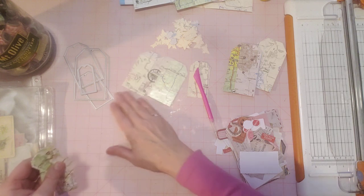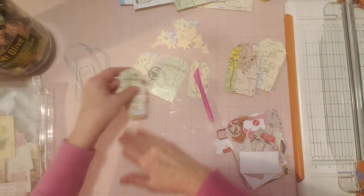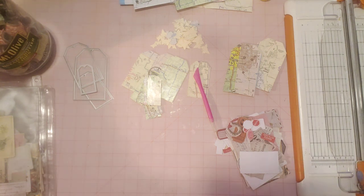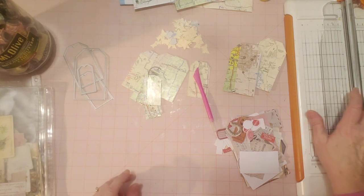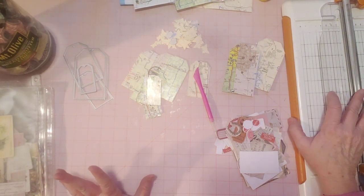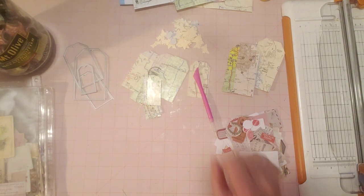Since this week I had my map goodies out — if you saw my last two videos, I was showing you how I was putting together some travel ephemera bundles, and also showing you the final bundle as I got it together for my Etsy shop — since I had my maps out, I thought I would create some map tags.